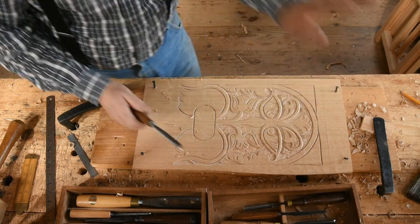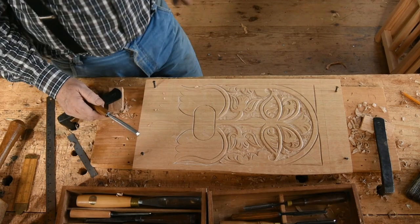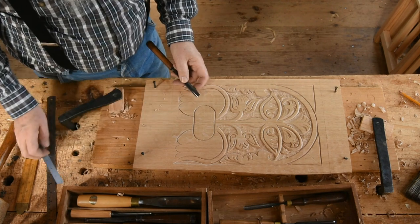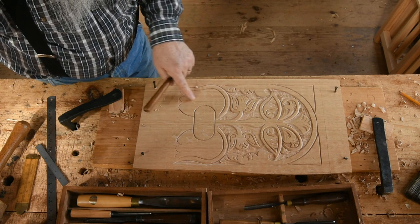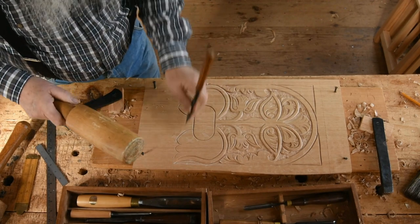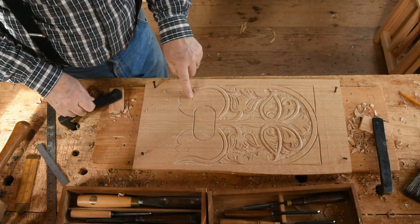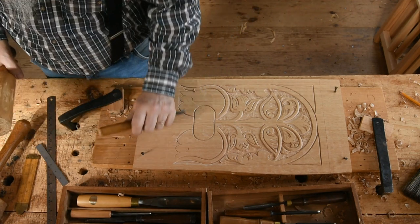We'll deal with the spandrels and the arch last. Now we'll come down and contend with the urn and the big leaves here and the base of the urn. The first thing I'm going to do is take this half-inch wide curved gouge and make a cut above that central leaf right there, right about up here. And going to draw a thing similar to what we did up here, then come down there with a v-tool to connect into those.